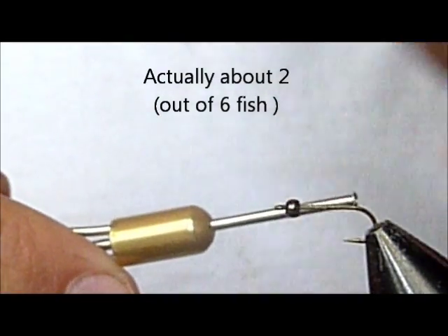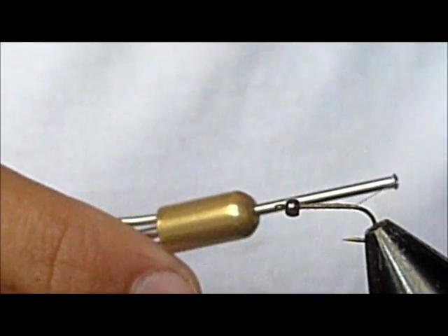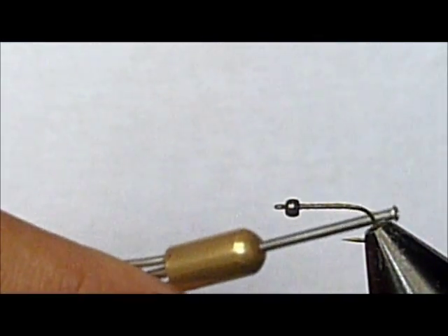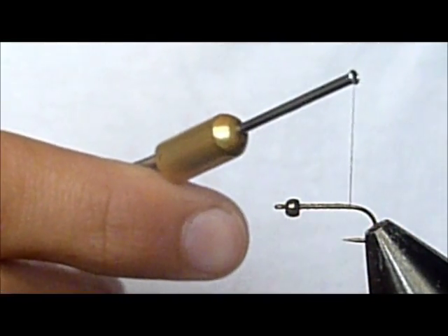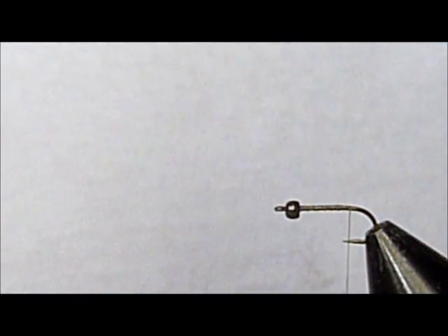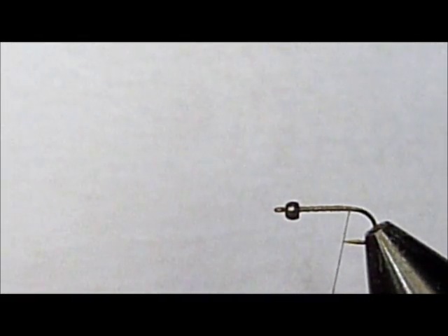To start out, I have a TMCO 101, which is just a straight-eye fine dry fly hook. I like dry fly because it gives a little slimmer profile and the barbs are easier to smash down. I would strongly recommend smashing down your barbs, because most places where you get the chance to fish for greenbacks there are barbless regulations, and it's just so much better for the fish.